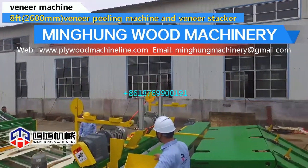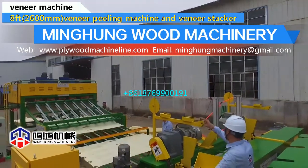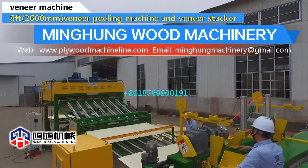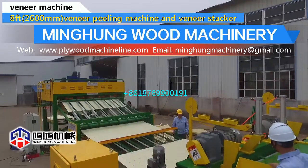Shandong Minghong Wood Machinery Company Limited is one famous manufacturer of plywood machines in China, located in Linyi City. Our products have received EU CE, ISO 9001, ISO 14001, CCEP, and Energy Conservation Certification.